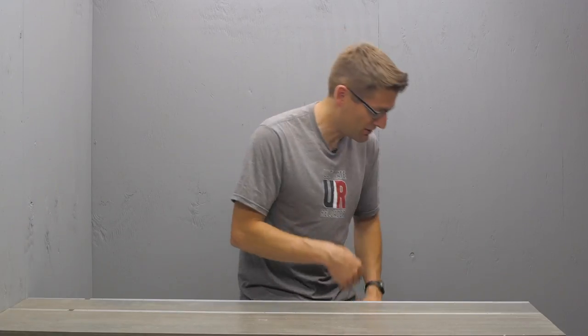Hey guys, Gavin Gere here from ultimatereloader.com. I am working on some pretty insane stories and I wanted to give you all a quick preview. In fact, I've got something to show you.